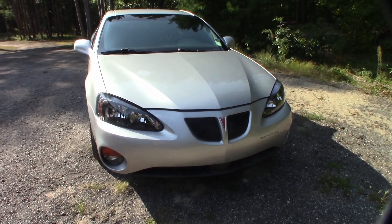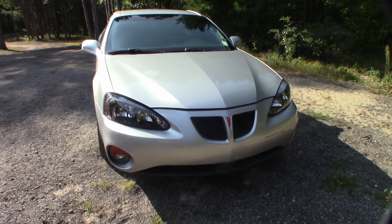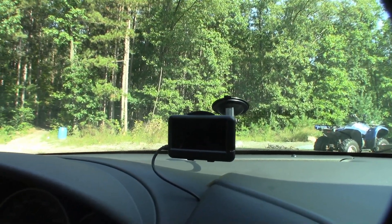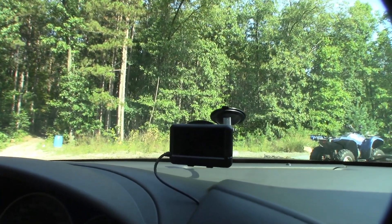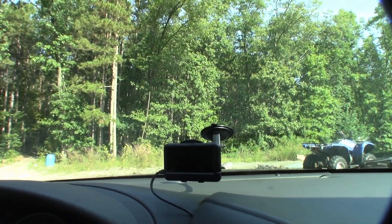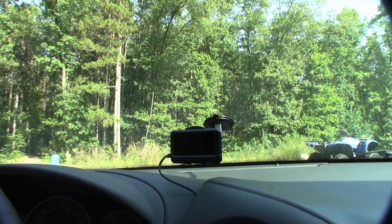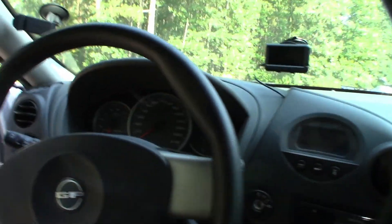Today we're going to be making it so the transmission in this thing does not boil the fluid every time I go down the highway. I've had this in my car for a while now — it's called an UltraGauge. It's about $100 on UltraGauge.com. I bought it about a week after I finished building the transmission, specifically to monitor transmission fluid temperature, but it can do a lot more — about 47 different gauges on this car in particular.